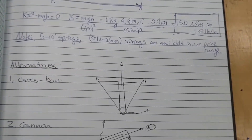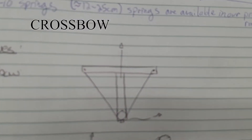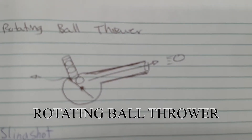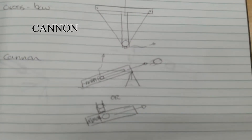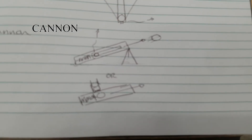Each member came up with their own design idea for a solution. The first was a ball launcher that resembled a crossbow. The second was a device that used a rotating wheel to launch tennis balls. The next alternative resembled an oversized slingshot. The fourth idea used the sling from the slingshot inside of a large tube as a cannon.